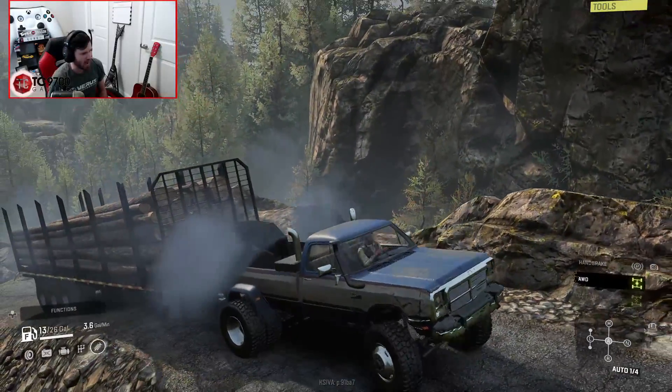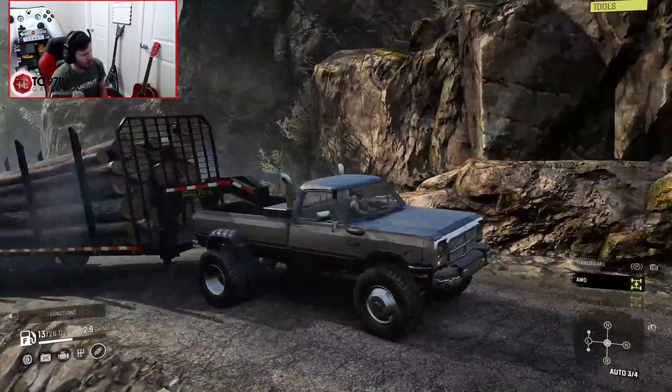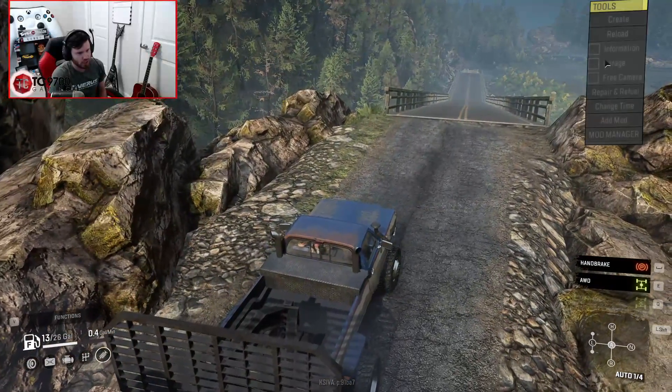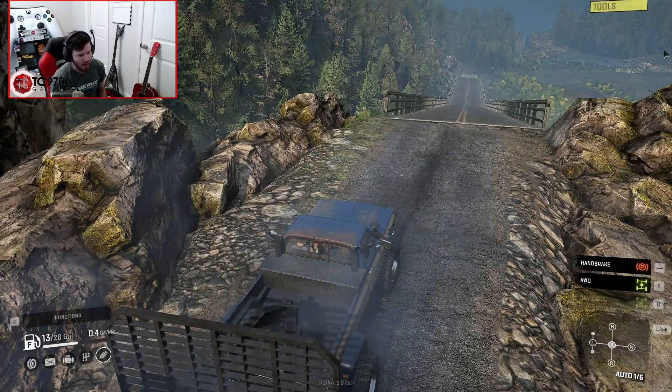Keep in mind we have the extra weight on the front end and it's still wheelied going up that hill—that's how heavy that long load of lumber is. Alright, real quick, it's time for a gearbox change. Ultimate box—or should I say, Speedy Speedboy box.